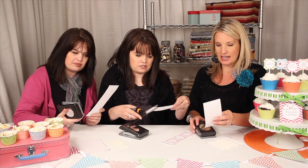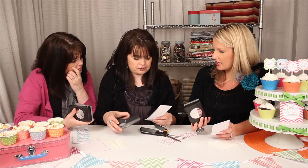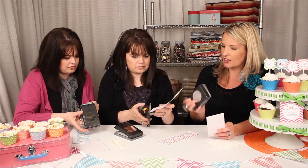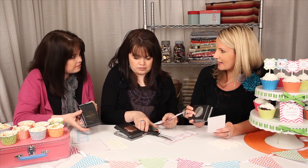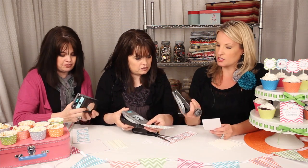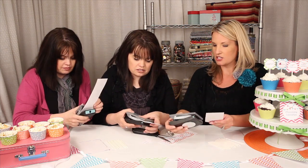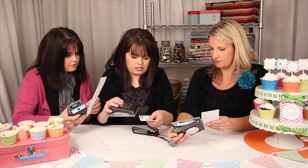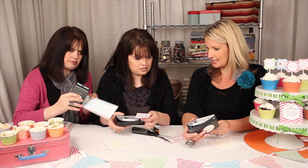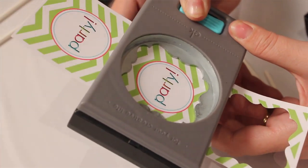The next step after cutting them into columns is we're going to take our punches. There are three EK Success punches that work really well that I formatted the layouts for — these are pretty easy to find. There's a circle, there is a square flourish, and then the scallop circle. You just want to take it from the side and line it up so you can see it, then punch that.